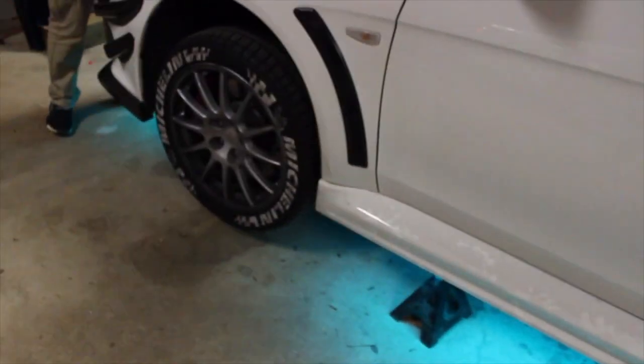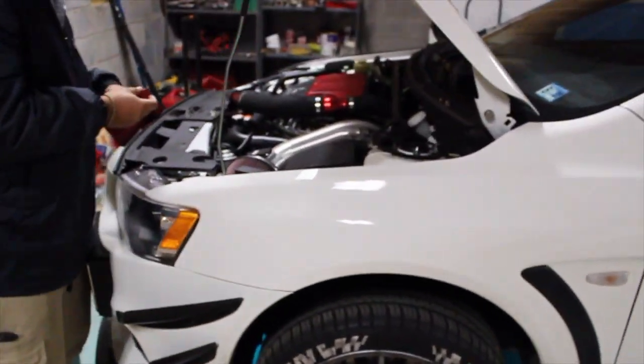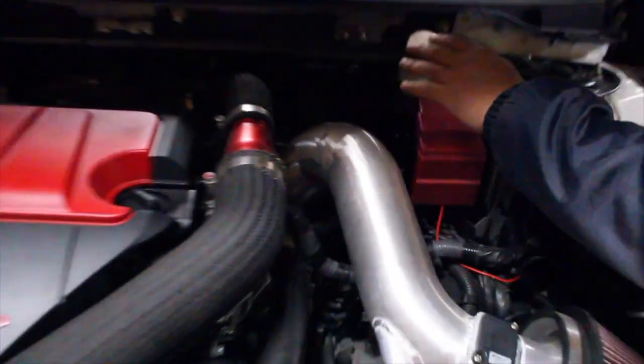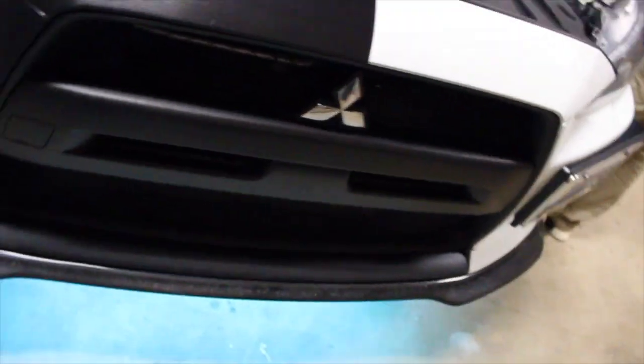Everything else looks good. We're just capping off the battery cover, and then we're finished. Underneath it - look at that strip. Wow, beautiful, very cool. Now if you ever need to work on the bottom of your car, you have a lot of light to work with.